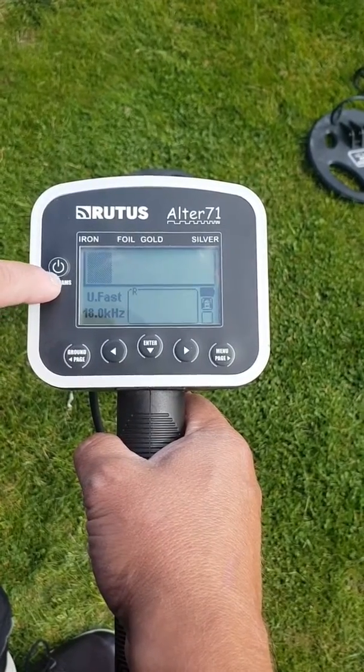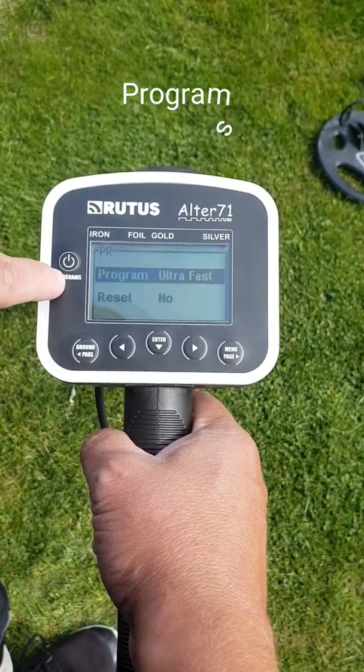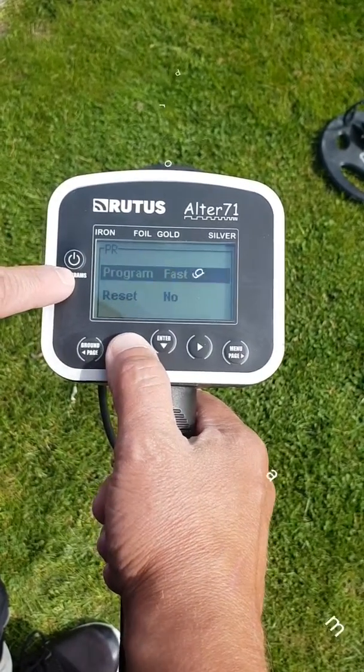It's got your preset programs that are built in which are quite good. Press the programs button there and you can work through them all.